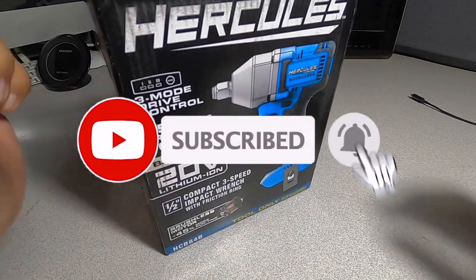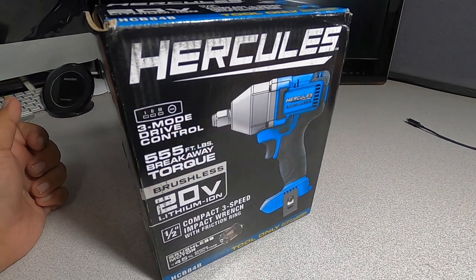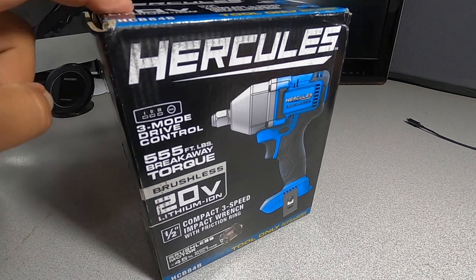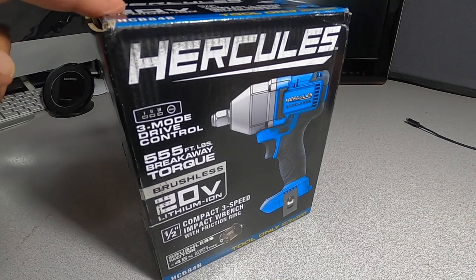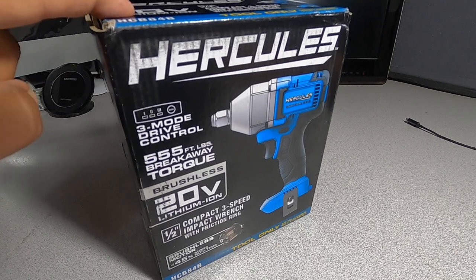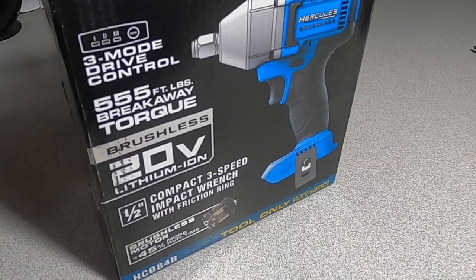Don't forget to help out the channel by subscribing, hitting the like, and hitting the bell icon so we can buy more tools and make more review videos. Also, big shout out to my man 'Tools on a Budget' — if it weren't for his channel I wouldn't have known this was already in stores. He already did a video on this half-inch and the three-eighths, so be sure to check out his channel and subscribe.